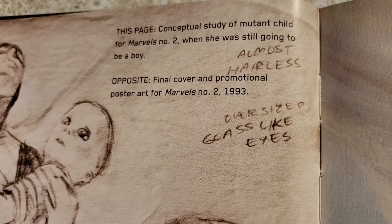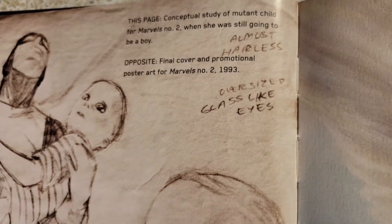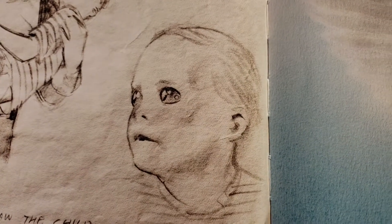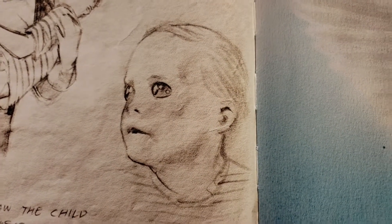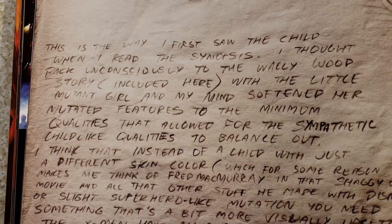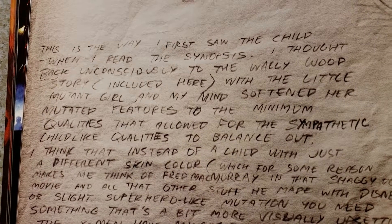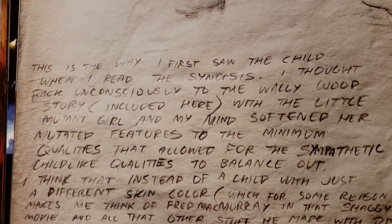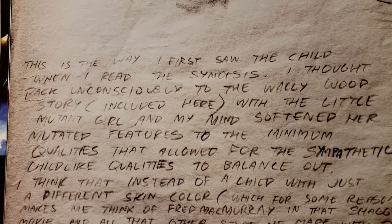Let's see when she was still going to be a boy. Hopefully you can read this. You can pause it here if I can find a good spot. Because he covered the whole page, so if I can break it up for you, you can pause it here.